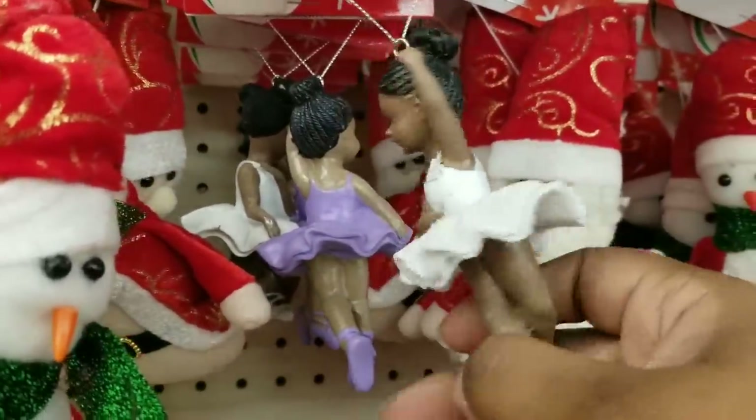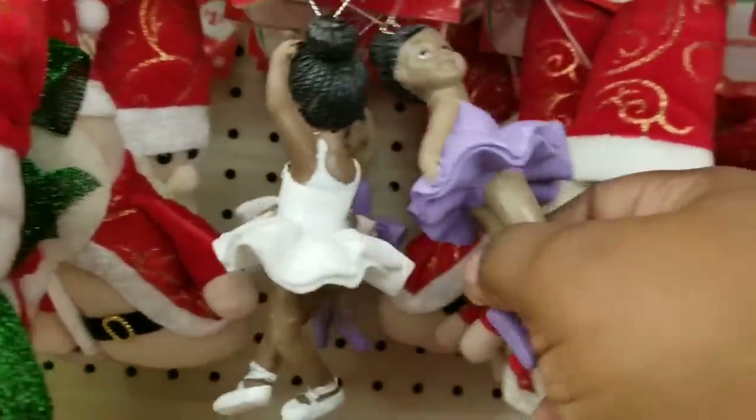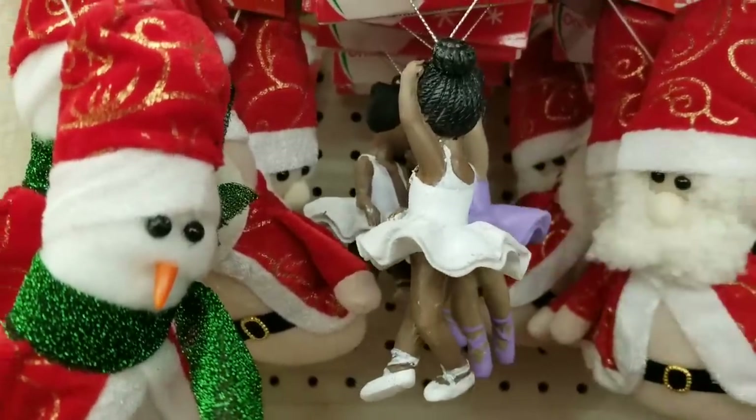If you missed these little cute ballerinas at the Dollar Tree, check it out — they have them at Family Dollar. They sold out quick at Dollar Tree, so grab them while you can at Family Dollar.